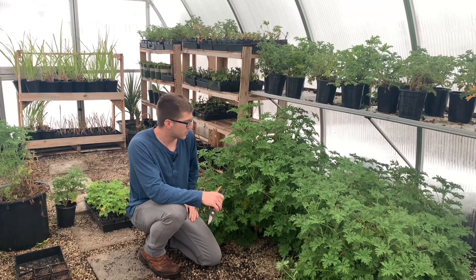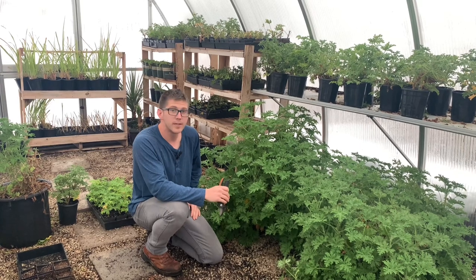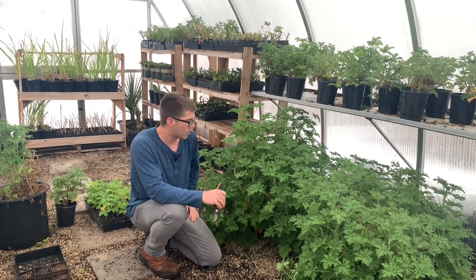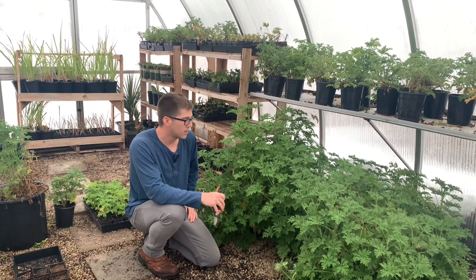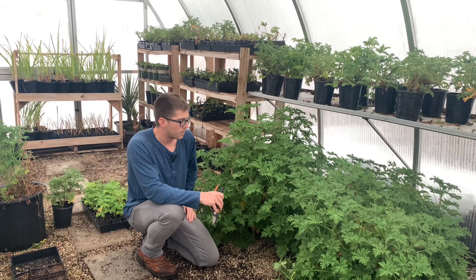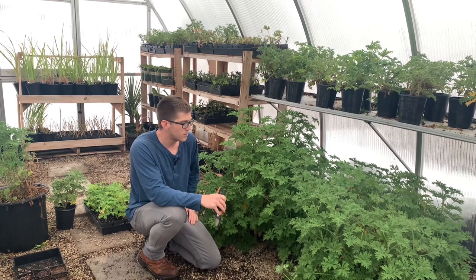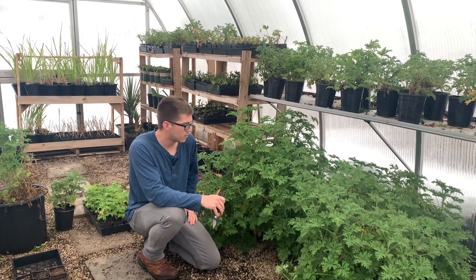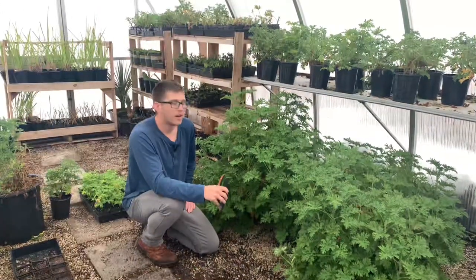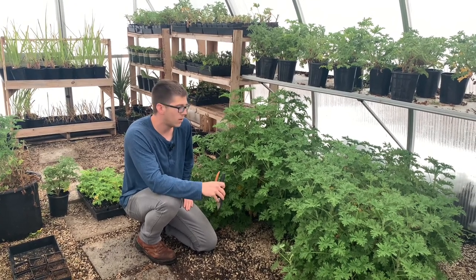A couple facts before we get into the propagation. A couple of common names of the citronella plant are 'citrosa geranium' and 'mosquito plant.' This plant does naturally repel mosquitoes because of the citronella oil within the plant. It's a drought-tolerant plant so it doesn't require a lot of water. It can take full sun to part shade, gets about two feet tall and two feet wide in diameter, and creates a small pink flower.